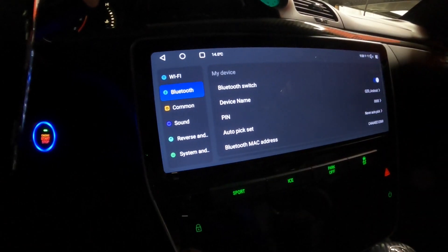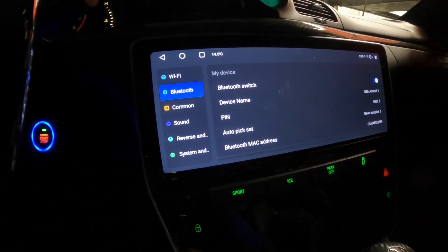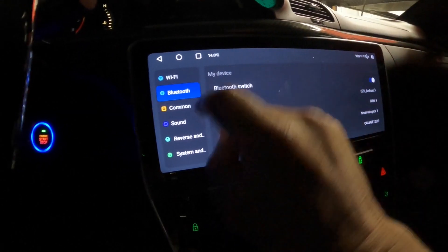Of course, you also have Bluetooth, so you can go ahead and connect your phone to the head unit.